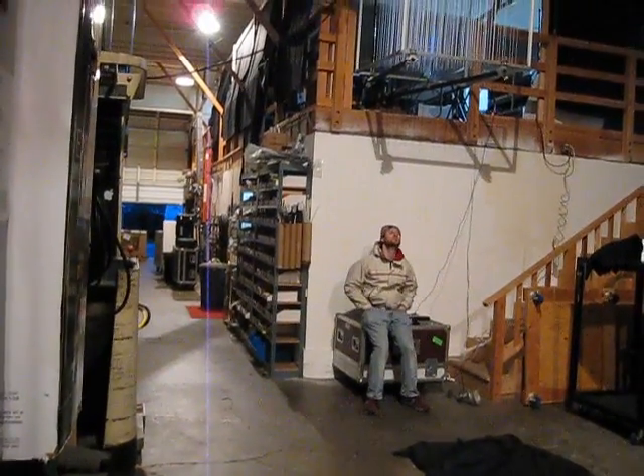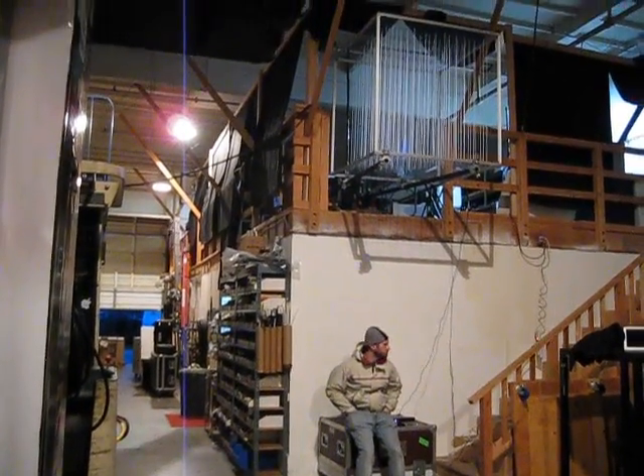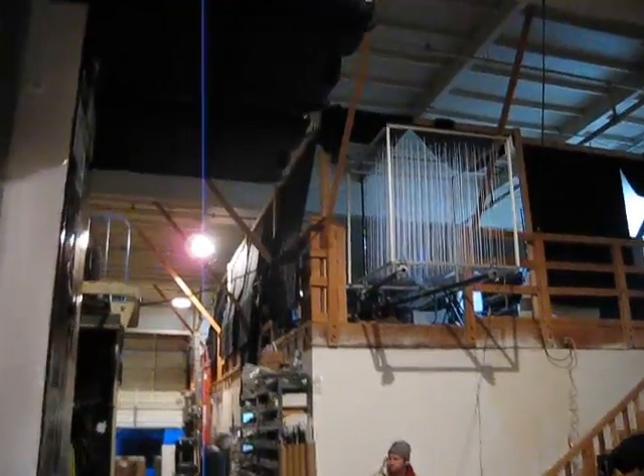So this past week, my friend Matt and I got together and built the latest version of the Lumarca, which is a 3D volumetric display.